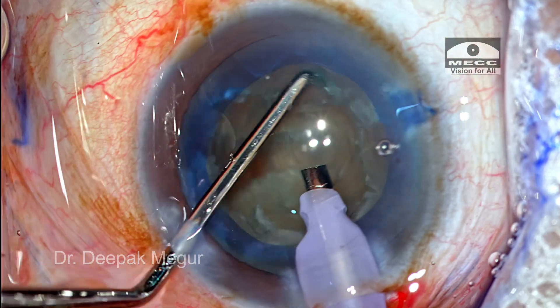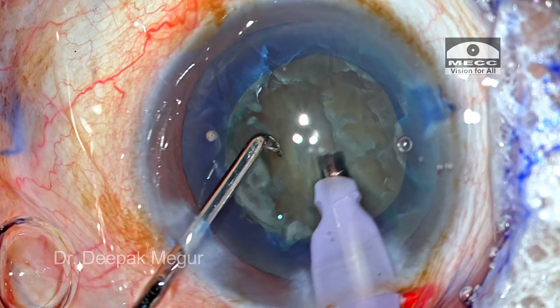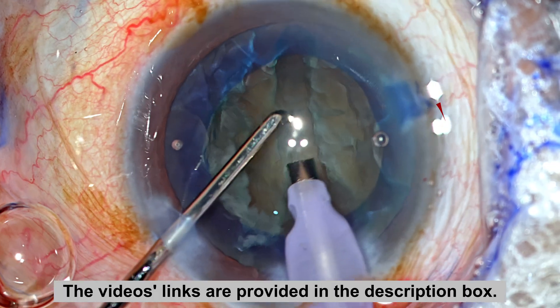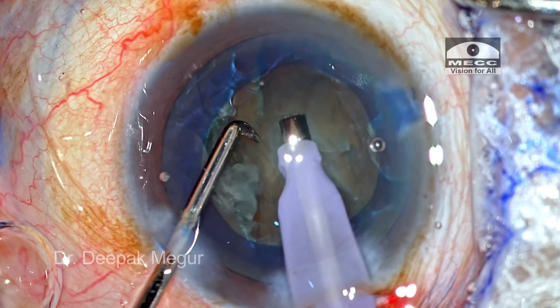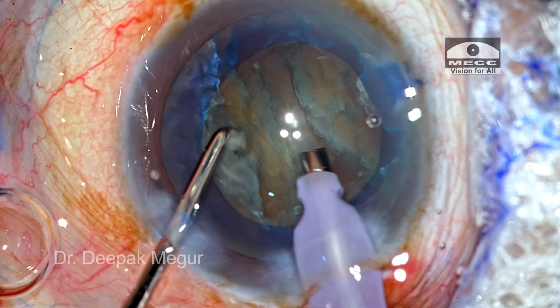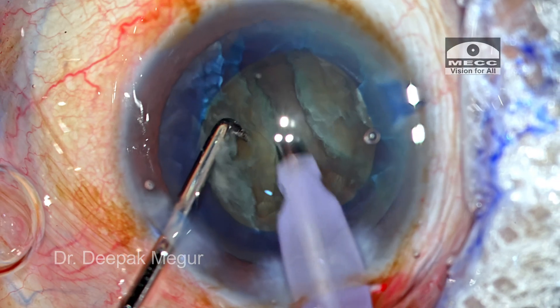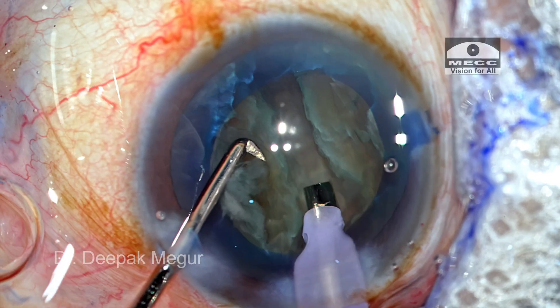The nucleus is then rotated and the same procedure is continued. The principle of this technique has been explained in a couple of videos listed here. The idea is we don't want the peripheral part of the hemi-nucleus to abut against each other, because that is the principal reason why nuclear fragments cannot be maneuvered out of the bag. So we take care of those obstacles by making the distal part of the groove wider — a wider distal end and a narrower central end.